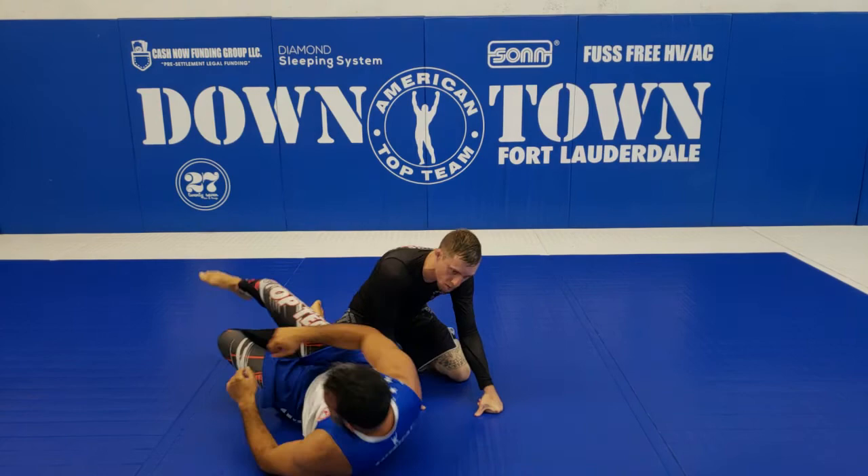That's the variation we've been working here from ATT FTL. I hope you guys like it — see you guys in the next video. Thank you, Luke, for helping. Thank you.